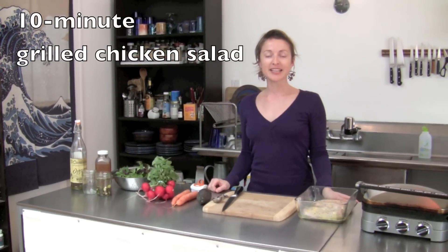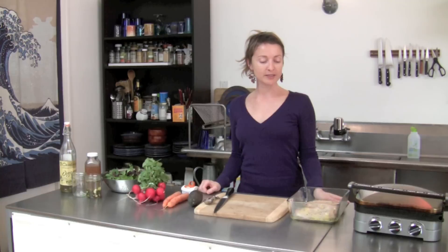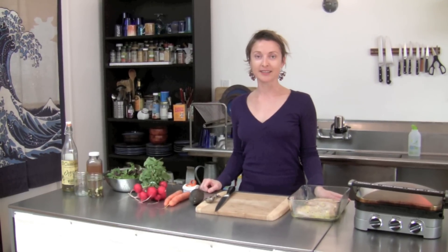So this is what I'm making for lunch today. It's going to be a salad with chicken breast on it — really fast and easy and healthy.